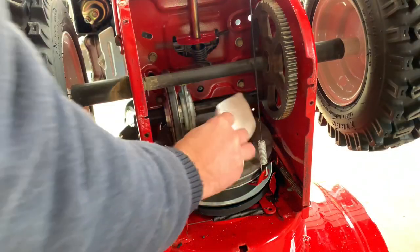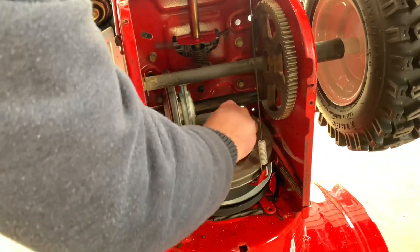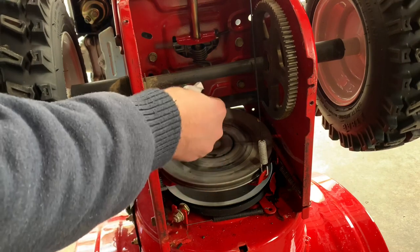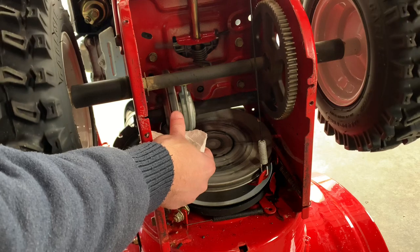Now's a good time to clean the drive wheel. I use a spray degreaser and get off some of that grime. You can also run a little degreaser over the drive wheel itself. Now's a good time to give it a good inspection to make sure everything looks good — no flat spots or anything worn.